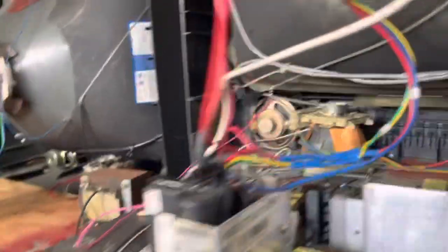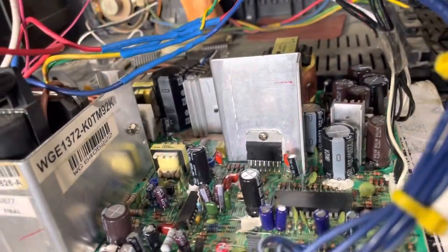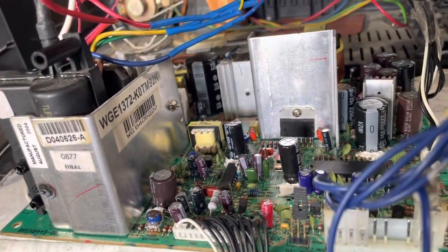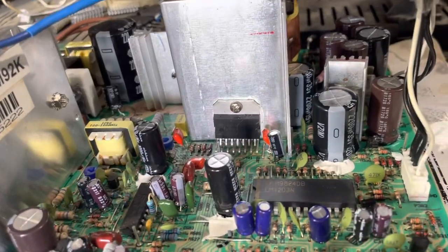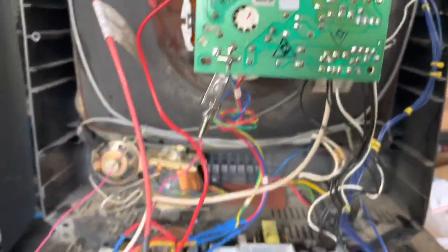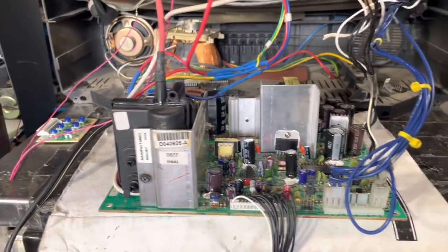Got it up and running and looking good. This is the 13-inch version — all Nichicon and Panasonic caps, good reflow. I fixed a broken wire right there, new IC right there, and we're up and running. This has been on my testing bench for over 24 hours to make sure everything was legit.